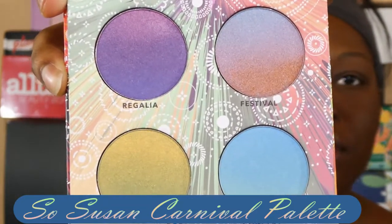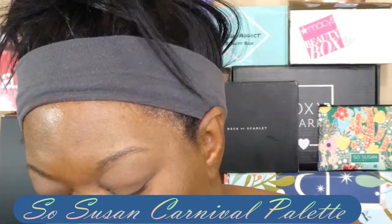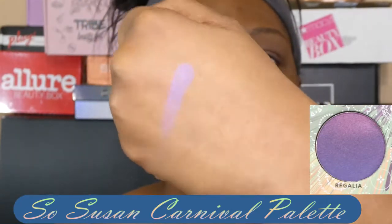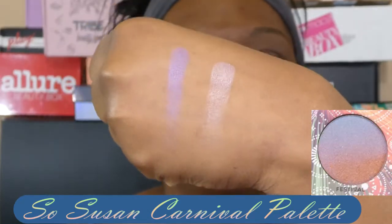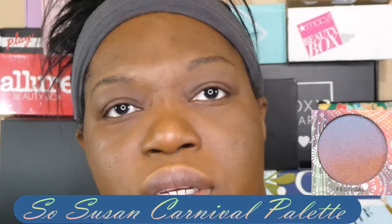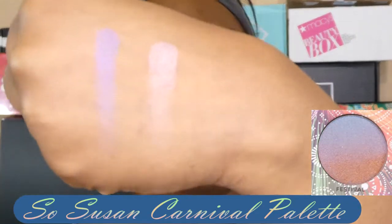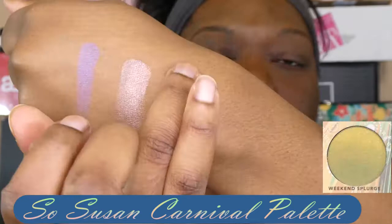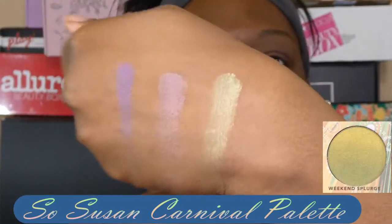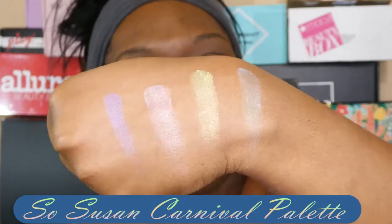Look at that palette — it looks beautiful. The very first color is Regalia. It's like creamy smooth, looks like a light lavender purple. Next is Festival — it's a mix of blue and red. I'm still not sure about that one. Then there's Weekend Splurge, which is interesting. And the last one is Concert — Concert seems really light. So those are all four colors.